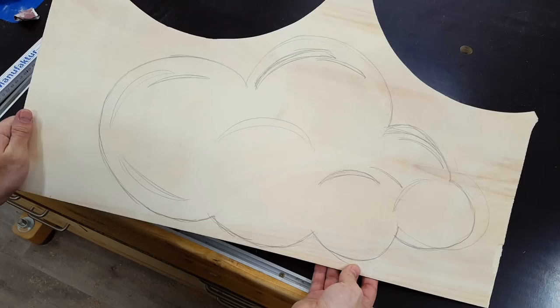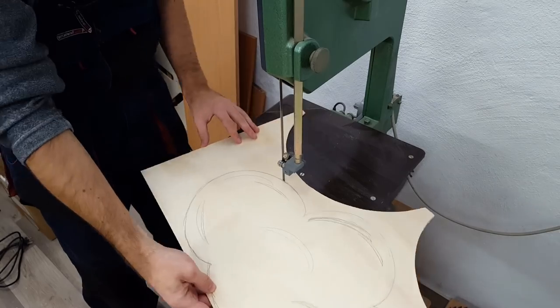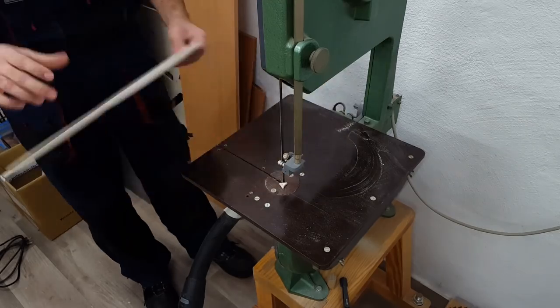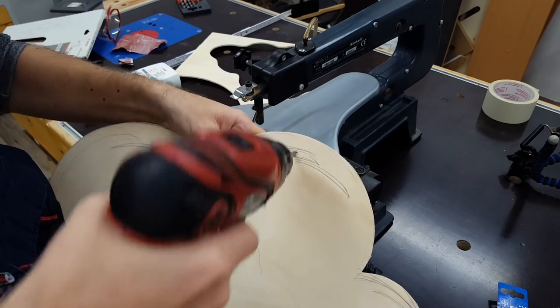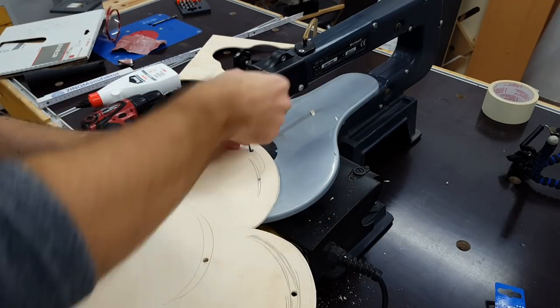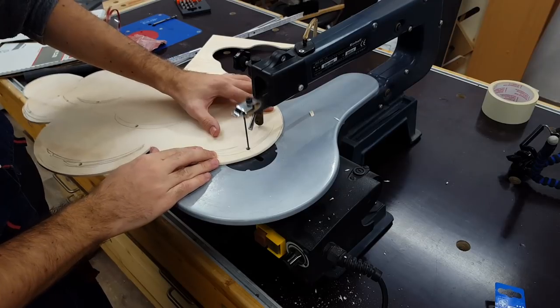After I was happy with the look of the cloud, I cut the outside shape on the bandsaw and the small inside stripes on the scroll saw. I could have cut everything on the scroll saw, but the bandsaw was faster for the outside since I have it standing around anyways.